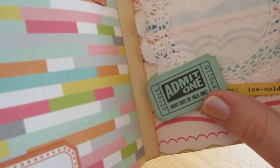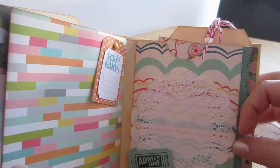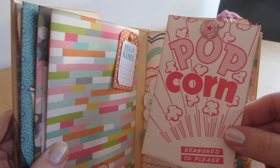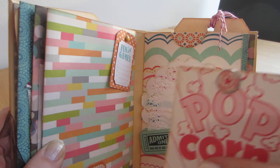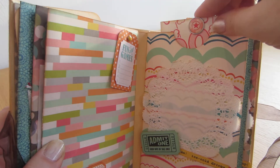And another page with a doily and some stuff from the collection — some die cuts. I really like these tickets, really cute. And then I found this one in one of the embellishment packs — I just thought it was really cute on its own. It's blank on the back so it's great for journaling or photos. I just added a brad so it would be easier to take out.